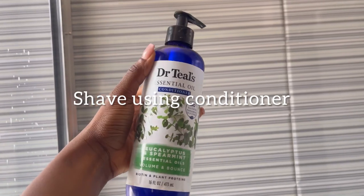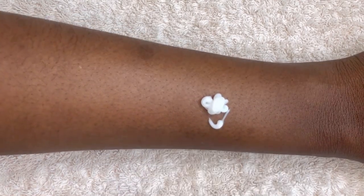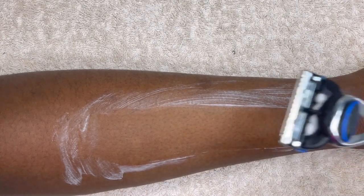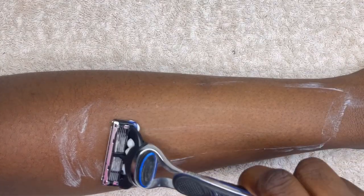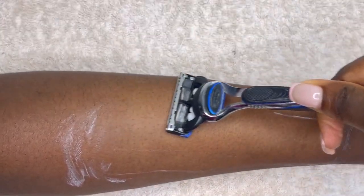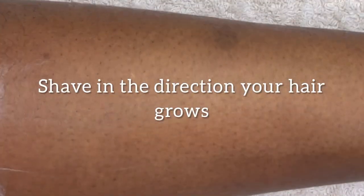You want to shave using a conditioner — hear me out. The same thing conditioner does to your hair, which is to soften it, is the same thing it's going to do to your hair down there. Just apply it on your skin and leave it on for three to five minutes so it further softens the hair, then go in to shave. You'll find the shaving process easy and the blade will glide easily on your skin. A shaving tip: shave in the direction your hair grows. This gives a closer shave and bluntly shaves the hair follicles so it's not piercing into the skin and causing ingrown hairs.